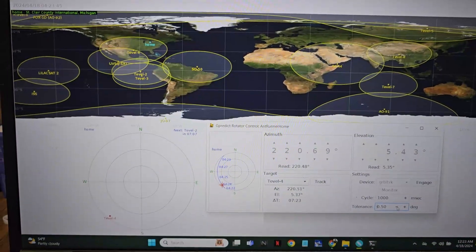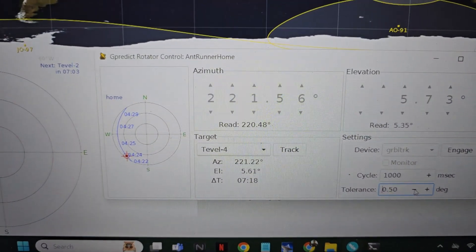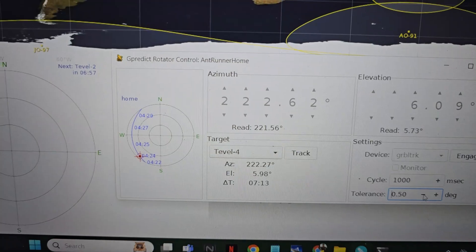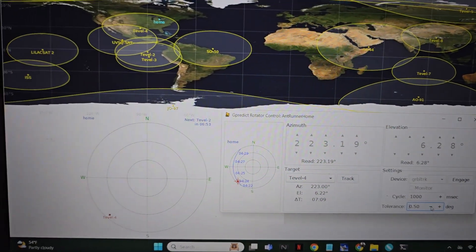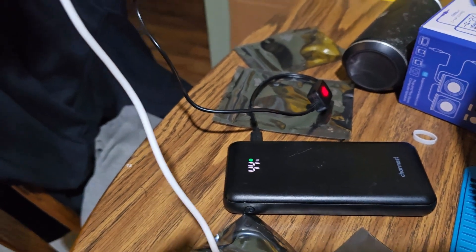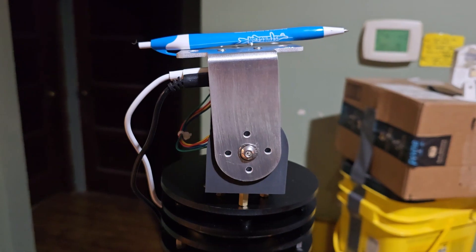We've got GPredict, and we're tracking 10.04 right now — it's not going very high. I'll show you how this ant runner antenna works. This is it here; it's being powered by a little battery power supply, and if you watch you can see it moving.